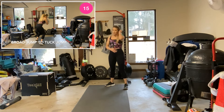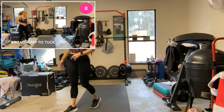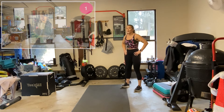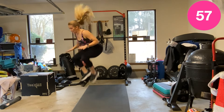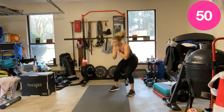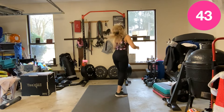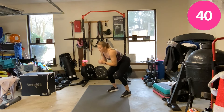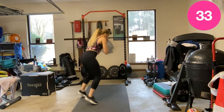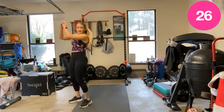Two bunny hops, two tucks — bunny hop one, two, tuck — or just a squat. Turn around, bunny hop, tuck back. Ready? Two — turn around, do it again. Not a huge broad jump, they're small, as low as you can. You can always walk them — walk them, just knees.